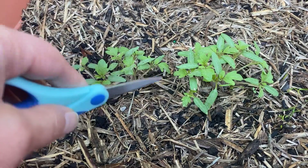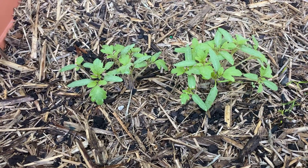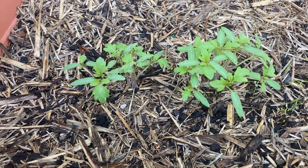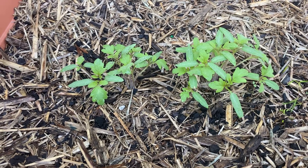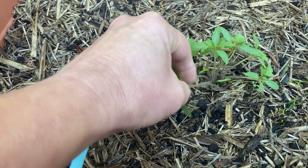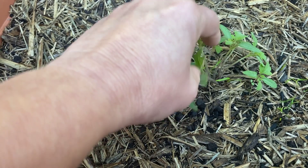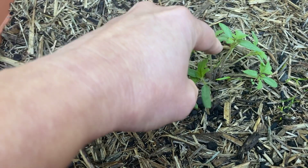We only want one plant here. The problem with planting tomatoes, particularly if you're growing them from your own seed, is that the seeds stick together and you're likely to get a lot of tomatoes growing out of the same hole. If I was to go ahead and just start pulling out the ones I don't want, I'd end up damaging the roots of the plant I want to stay there, and that would stunt its growth and could even kill it. So I don't want to do that.